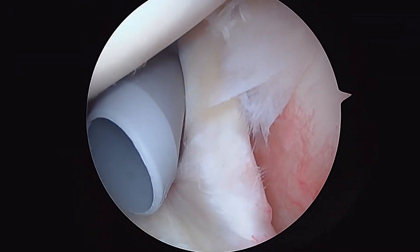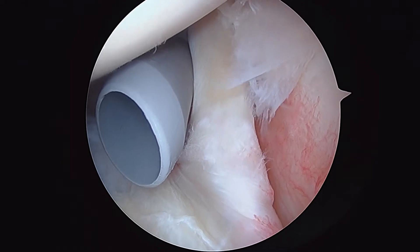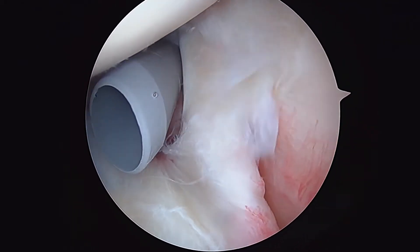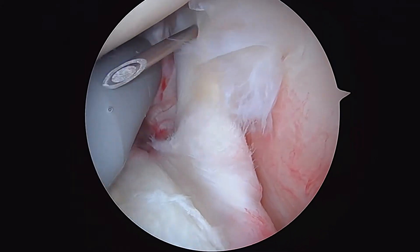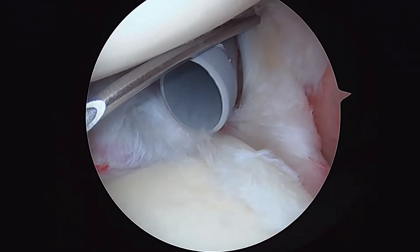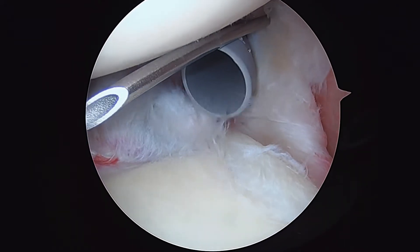We're going to take a spinal needle right now and pass that through. The torn tissue you see to the right of that is your rotator cuff tear right here. We're going to pass our needle through the biceps and do what's called a soft tissue tenodesis. We might incorporate it into an anchor for the tenodesis as well, but at least initially we're going to hold it by passing a stitch through.